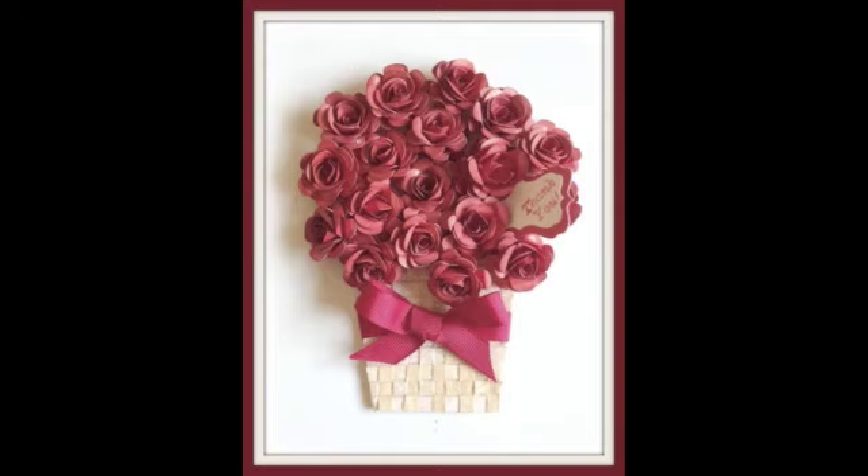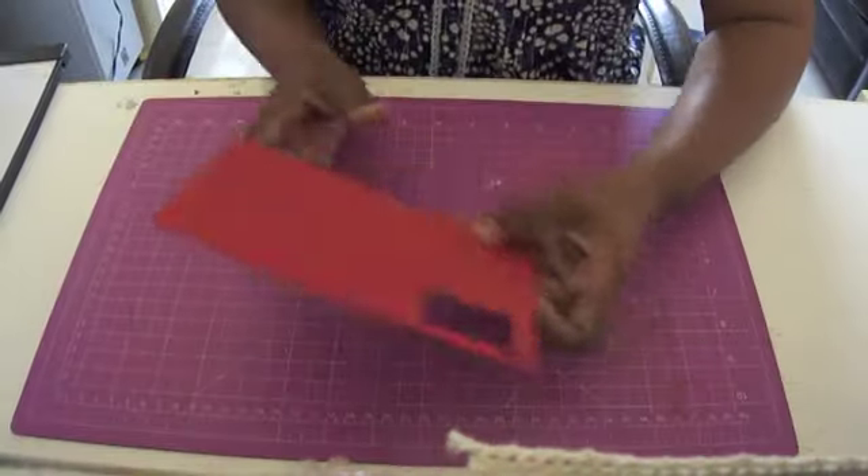Hi everyone, this is Suneira from Itsy Bitsy and I'm here to show you how you can make this gorgeous rose basket card using some awesome supplies from Itsy Bitsy. Let me tell you the supplies that you're going to need for this card.